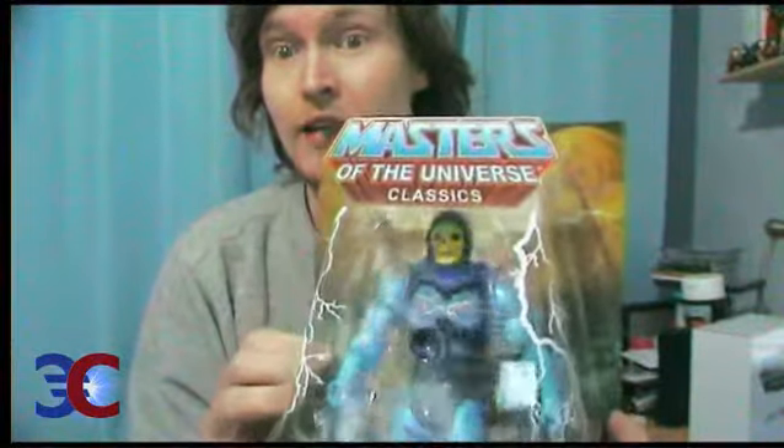Let's start with Skeletor, because I'm not going to take it out of the box. It's not exactly mint, but I don't care. This figure comes out from its package, but a little bit later. I actually like this face paint better than any of my other Skeletors.